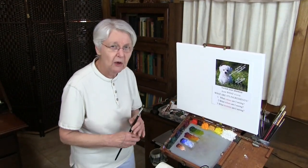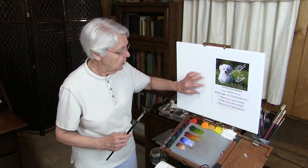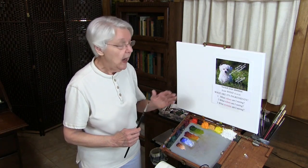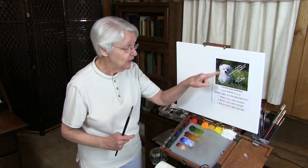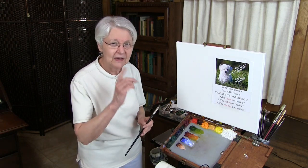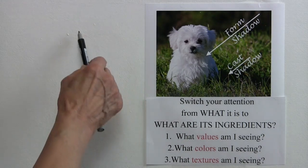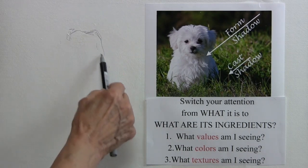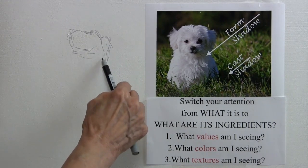I'm going to do just a very quick little diagram here — not paint a full white puppy — but show you how you can work the information and come up with a white dog sitting in a particular light, with those particular colors reflecting onto it. Whatever your subject, you would begin with a quick preliminary sketch. I'm not going to go into a lot of detail here, but I want to give you enough information so you can see where I am.